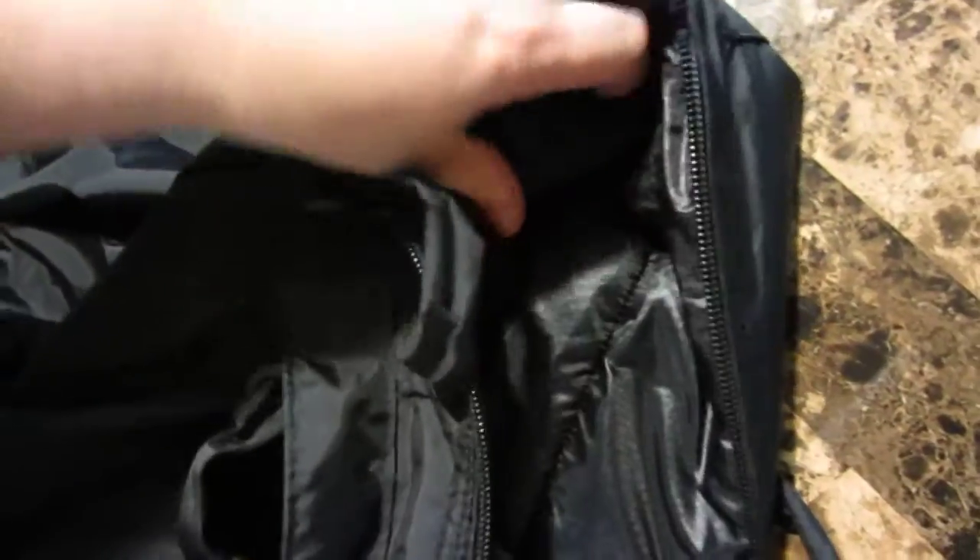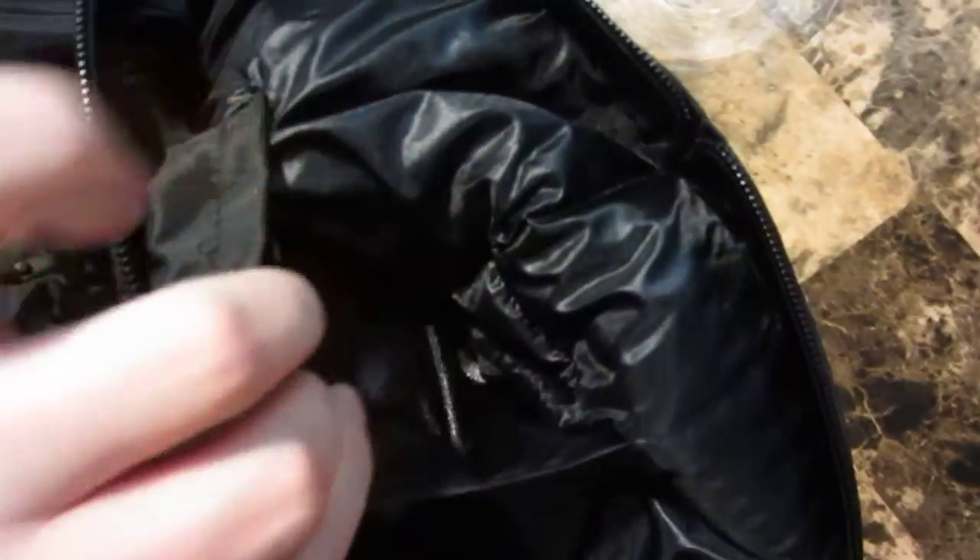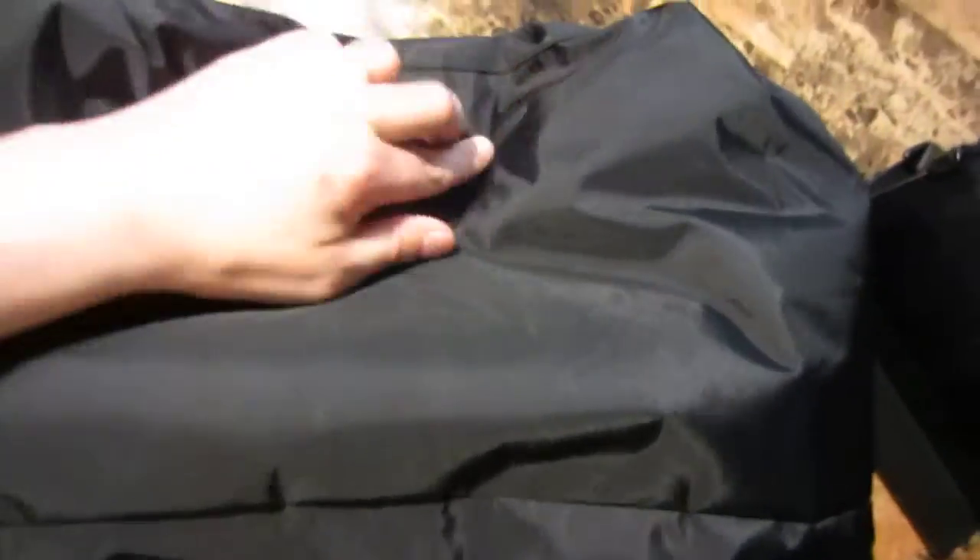On the interior of the black bag — not sure how this is going to show up — you do have two interior pockets on the corners, the sides, and they go pretty deep as well, about to about here.